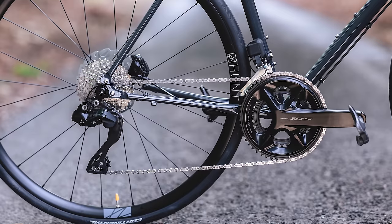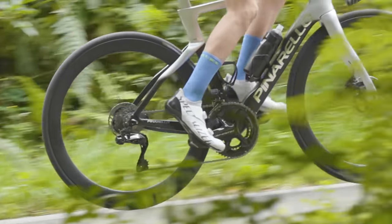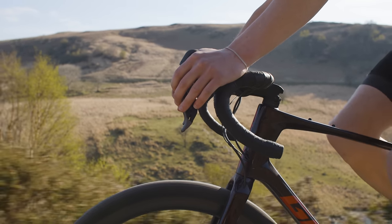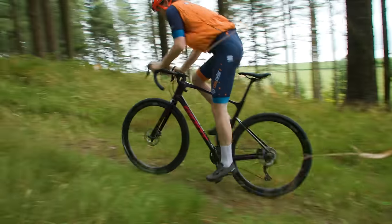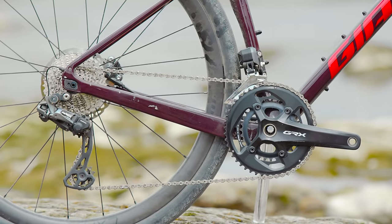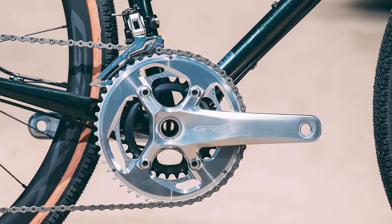Shimano updates its road groupsets roughly every three to five years, so we could see a new GRX update in 2023. Sadly, the industry, and in particular Shimano, is still feeling the effect of widespread component shortages, which could delay a launch. Either way, regular BikeRadar viewers will know we love nothing more than dusting off the old crystal ball, so here's what we want to see from a next generation GRX lineup.